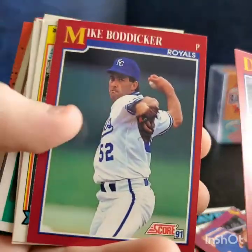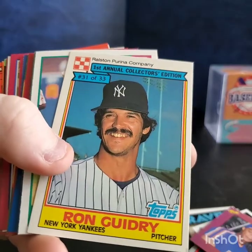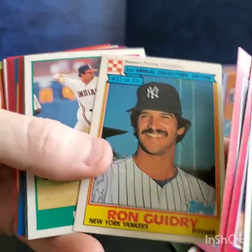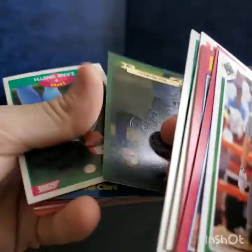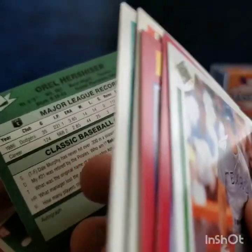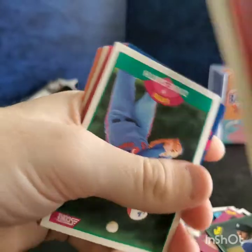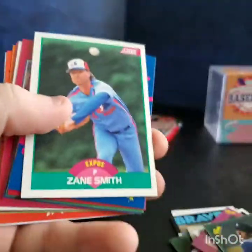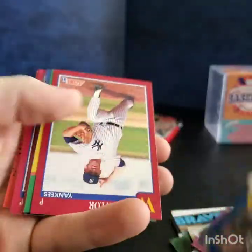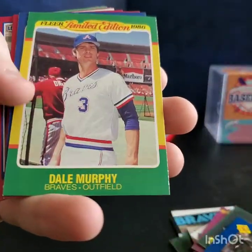Danny Jackson, Mike Boddicker, Ron Guidry, some dog food baseball cards or something, Felix Fermin, Orel Hershiser — he was cool. Actually, I think my first baseball card was an Orel Hershiser I got in a Post cereal box. A nice Will Clark, Wade Taylor, and a Dale Murphy '86 limited edition.